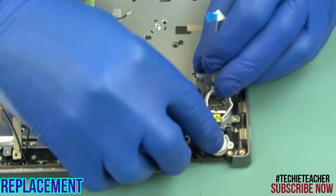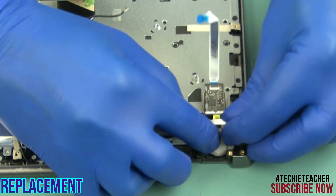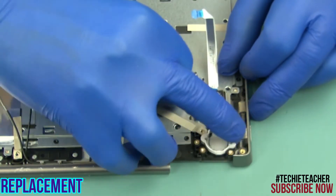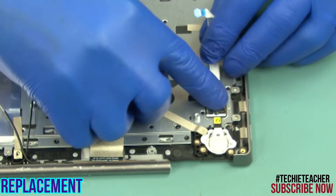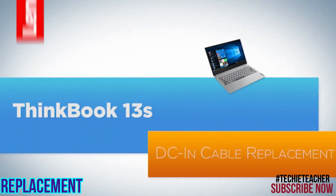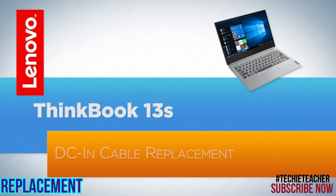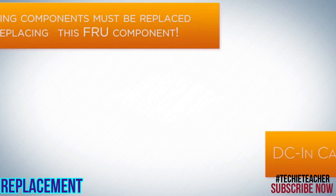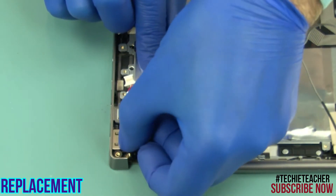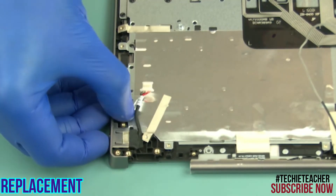Insert the fingerprint reader into its enclosure. Install the plastic ring and press to snap it into place. Press to tape the board and the flat cable. Install the connector into its enclosure and press to tape it.